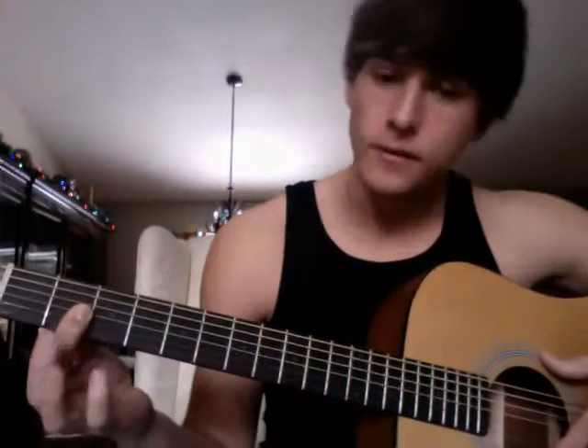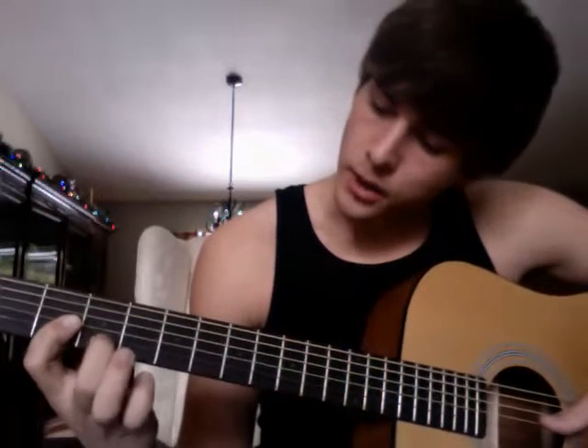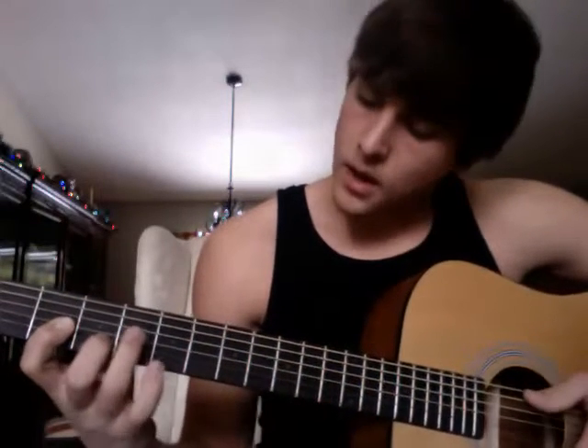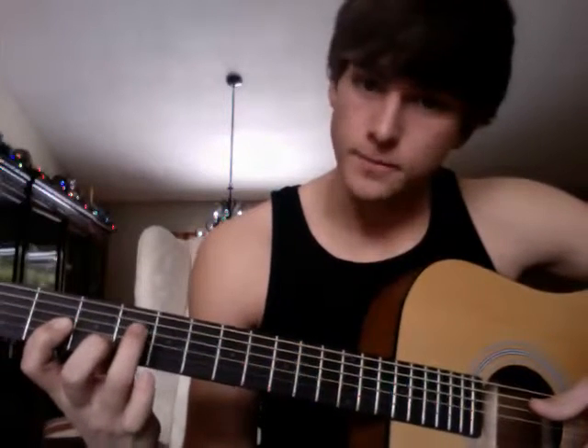Alright, so here's what you're going to do. You're going to start with your first finger, and you're going to bar it on the first three strings of the second fret. And then you're going to take your middle finger, and you're going to put it on the second string, third fret. And then you're going to float your ring finger over the fourth string, fourth fret.